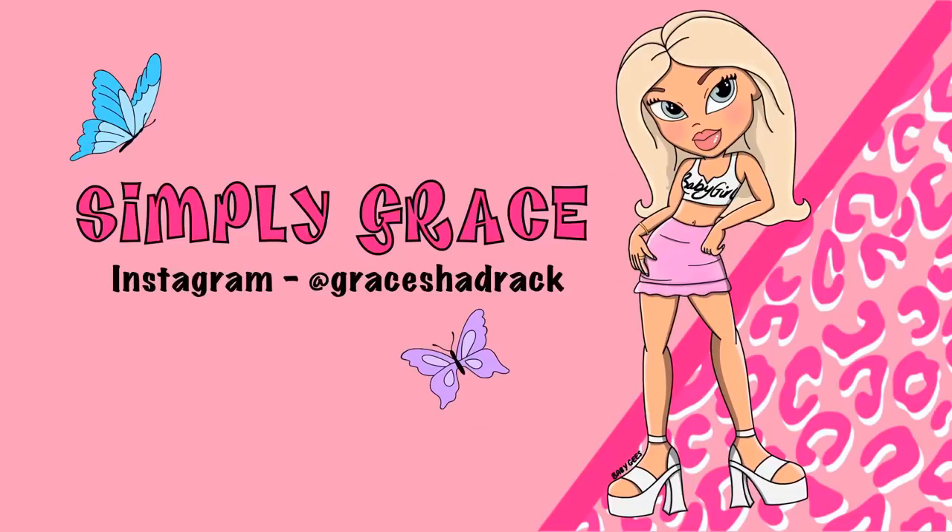Hi guys, welcome back to my YouTube channel! Today's video we are filming a 'Trying Everything Five Pounds' with my mother — 'Mum Rates' is back! We haven't filmed a Mum Rates since Halloween. We've done it on this channel a couple of times and on Grace and Grace as well. It's like a hidden gem, so I thought we'd bring it back because they've got so much good stuff on their website.